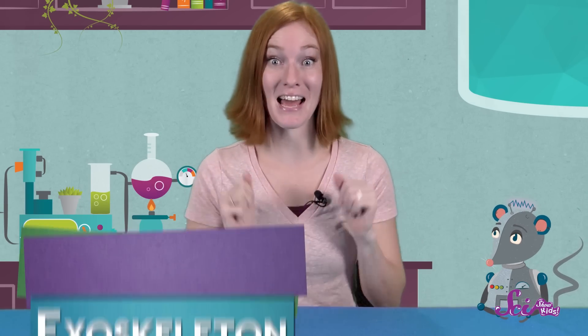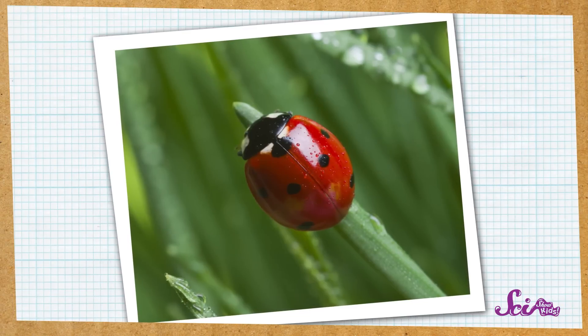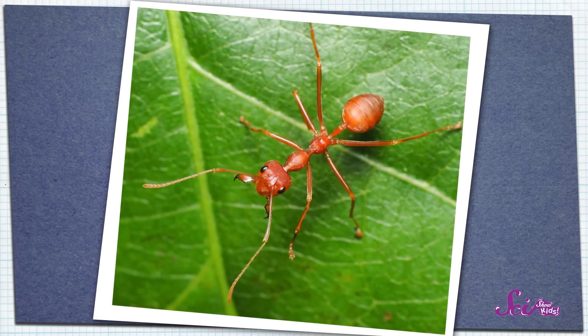The second thing that makes an insect an insect is that they have an exoskeleton. Insects don't have bones the way we do. Instead, they have hard skeletons on the outside of their body that they use to stand up, move around, and protect their insides. The final thing that makes an insect different from other animals is the number of legs they have — that's right, six!